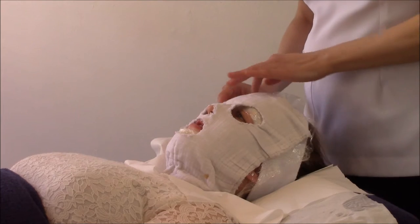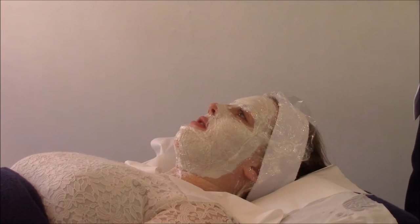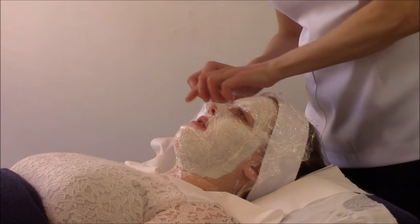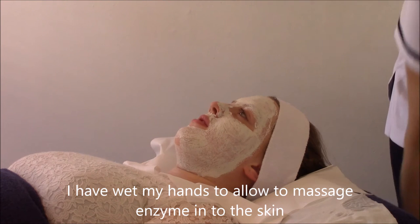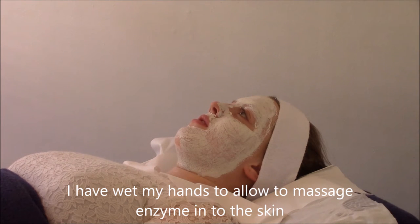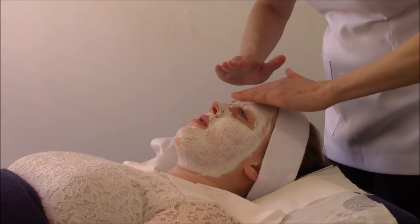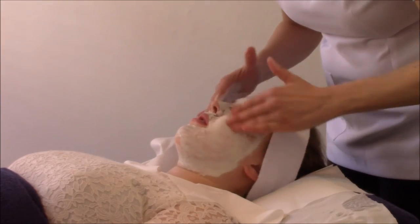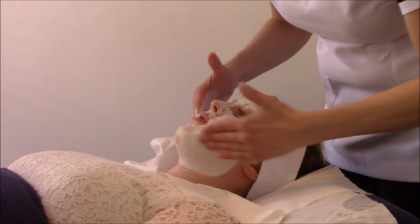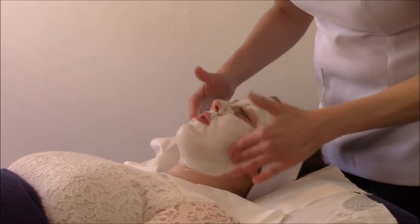We're now going to show you how to remove the enzyme. This has been on for 20 minutes. So why are you massaging?